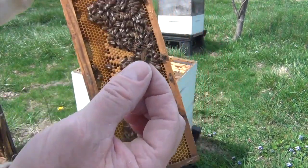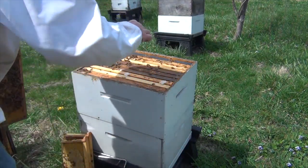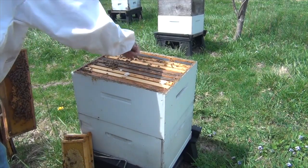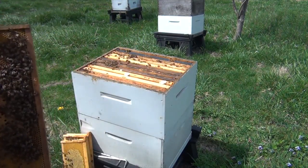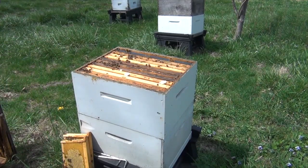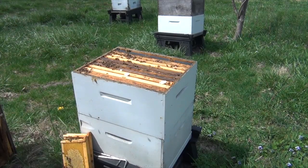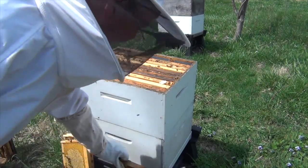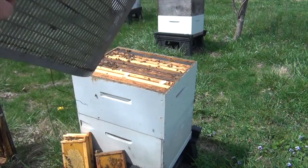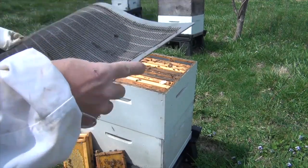I've got her now. I'm going to come over here and just let her walk down anywhere between those two frames right there. So now I know my queen is not in my top super. At this point, if you wanted to, you could put a queen excluder on. Probably not a bad idea. I found a queen excluder laying in the grass over there from last year, so now that I know my queen is below, I'll go ahead and put a queen excluder on.